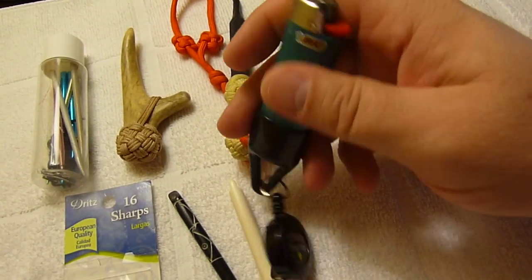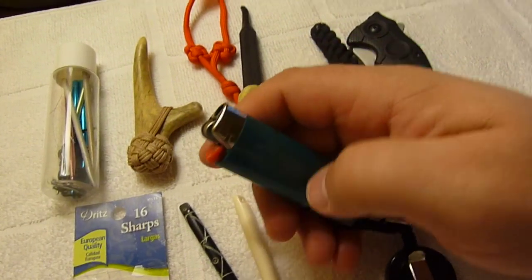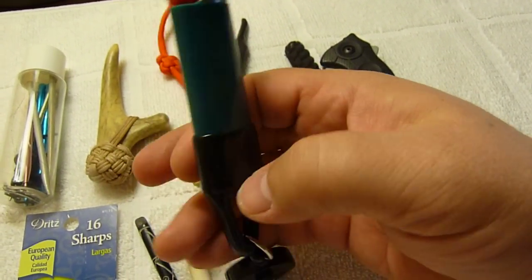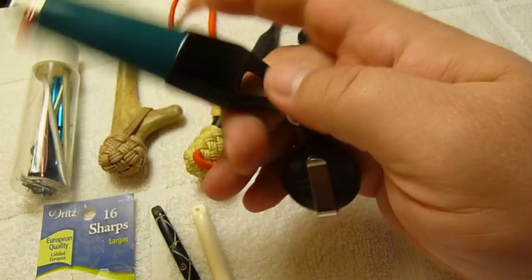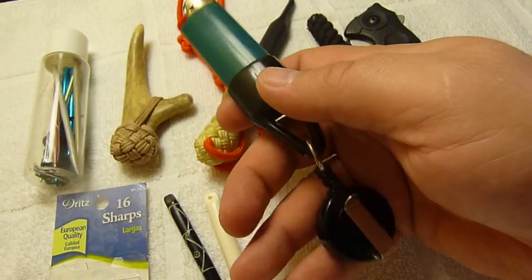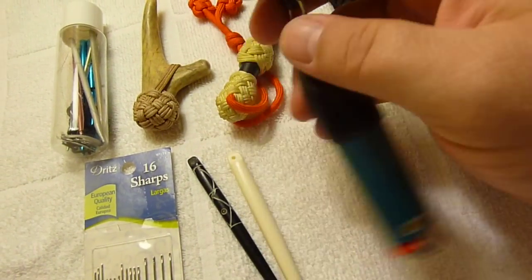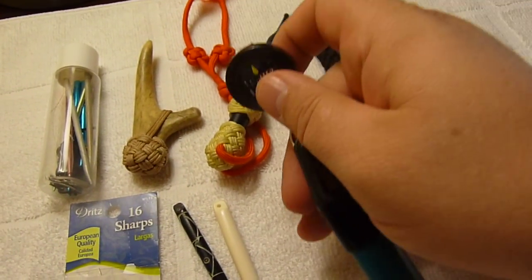And a lighter. Anytime you work with cord made out of nylon or different synthetic materials, you can use your lighter to burn or melt the ends of the material for different purposes. I've got a little retractable clip I picked up at a gas station that you can clip onto your lighter, which comes in handy if you want to hang it within arm's reach.